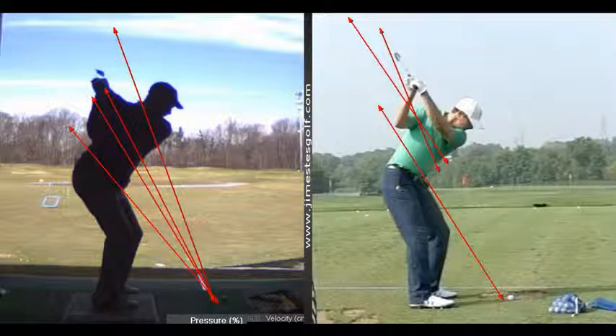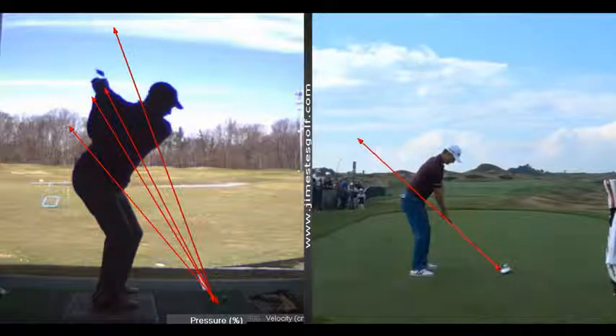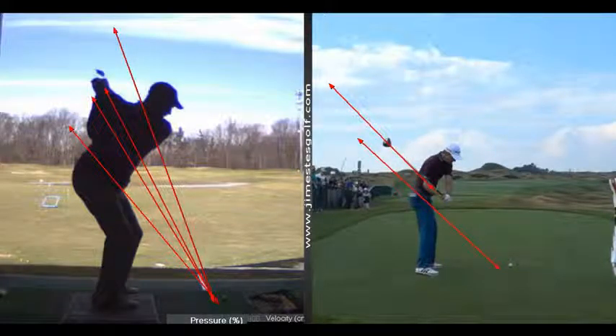Is your club face in a different position at the top? Yes — it's a little more shut. Is this bad? No. I wouldn't say Zach Johnson is a bad player; he's got a shut club face and he's won more money in the last ten years, except for Tiger and Phil Mickelson, than anybody playing golf. There are a million ways to do it. Justin Rose happens to have a very technically sound golf swing — he doesn't change planes very much. He's parallel to the plane on the backswing and he comes down on the same exact plane. That's why he's a world-class player and hits the ball very consistently.